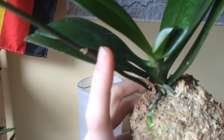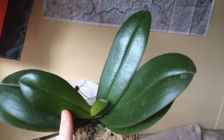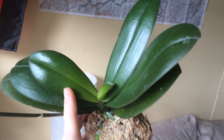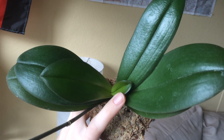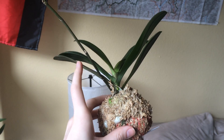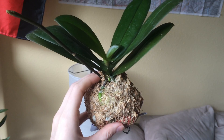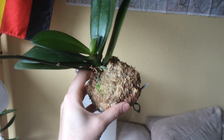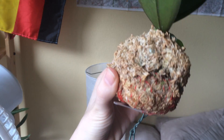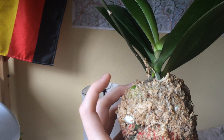Next we've got my moss ball mount Phalaenopsis. You can see the old leaves are bigger — the new leaves are growing in a little smaller. You can tell if a Phalaenopsis is stressed by the size of the leaves it grows: if it grows out smaller than the last one, it's probably stressed and something is wrong. If it grows in bigger, that means it's happy. I predict this one will get nice and happy because it's got new roots coming in all over the mount.